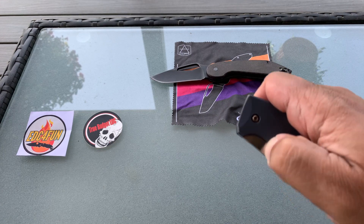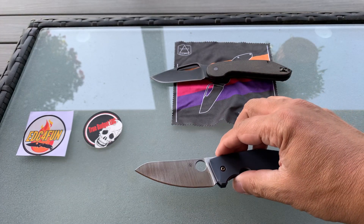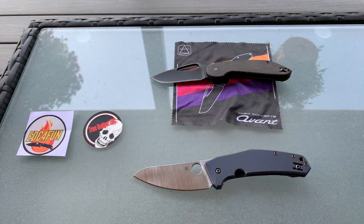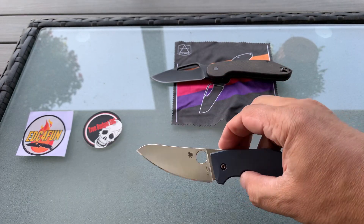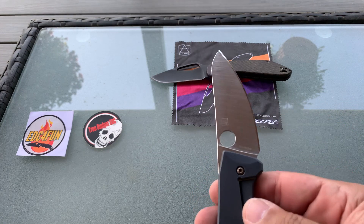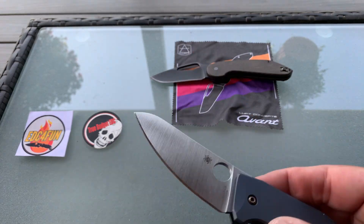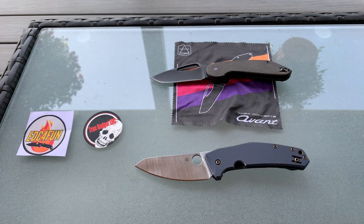The next one he sent me is the Spyderco SpydieChef. He sent me this one because I said I actually like it and I use a lot of my knives for food prep — and this is obviously a knife made for EDC and food prep. It's got that LC200N steel, nitrogen-enriched steel. Nitrogen is one of those elements you add to steel to increase its hardness and also its corrosion resistance — it kind of acts like carbon, and it's good stuff.